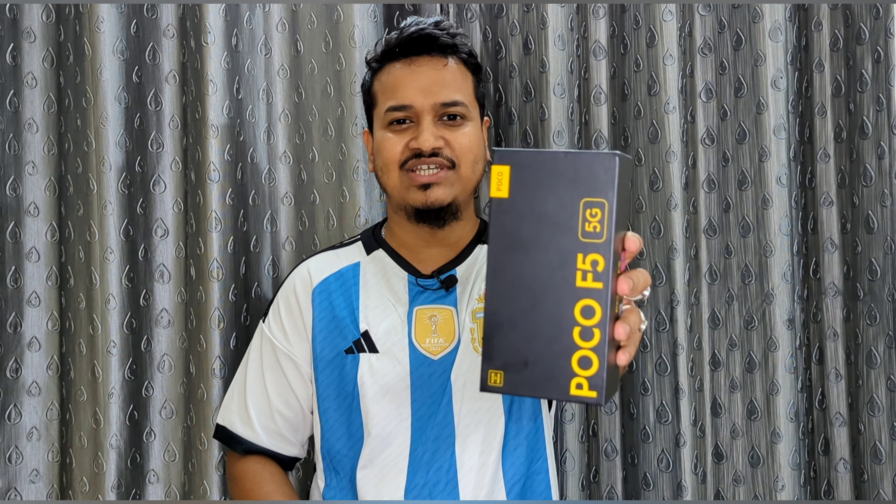Yes, I am talking about Poco — return of the king! I have with me this majestic black box: Poco F5 5G, which has been launched in India. I've grabbed the 8GB/256GB variant in the color Snowstorm White. So why wait, guys? Let's quickly unbox this powerful Poco F5 5G and find out all the features and specifications of this smartphone.